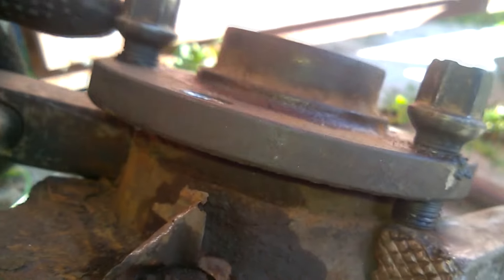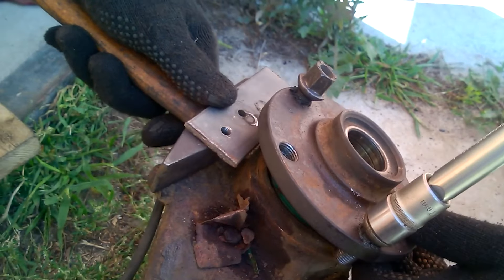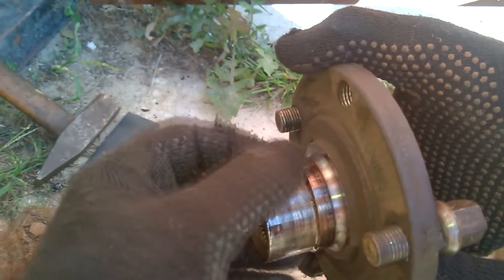As you can see, we gradually pull the hub out of the steering knuckle with two bolts. It comes out slowly as we alternately turn each bolt. We removed the hub and as you can see, the bearing remained in the steering knuckle and now needs to be somehow knocked out.